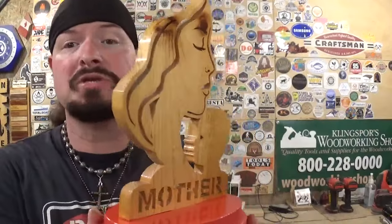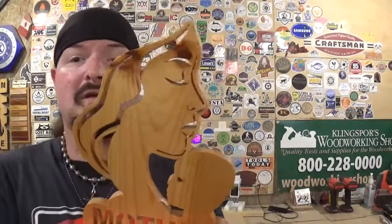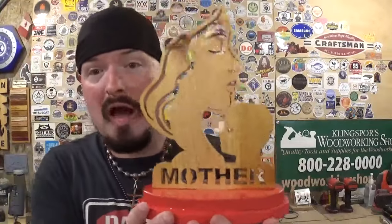And here we have the completed Mother's Day project, cut from start to finish on the scroll saw. It finished up amazingly well with some beautiful and powerful imagery. Thank you Steve Good for another fantastic design from your pattern catalog — this is one of his newer pattern offerings from 2024. It took me around 25 minutes to scroll this project out from start to finish. It's not a very complicated pattern — you just need to be as faithful as you can to the cut line.